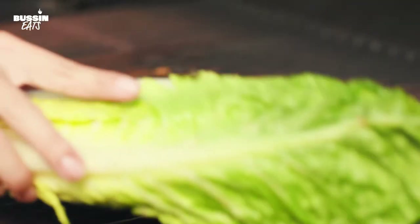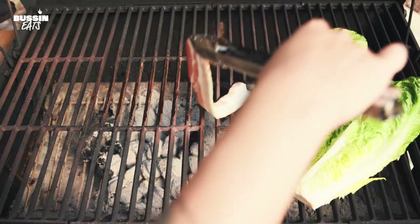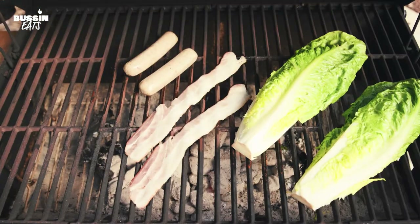We have our lettuce just going straight onto the hot grill in indirect heat. And we'll be back in a few.